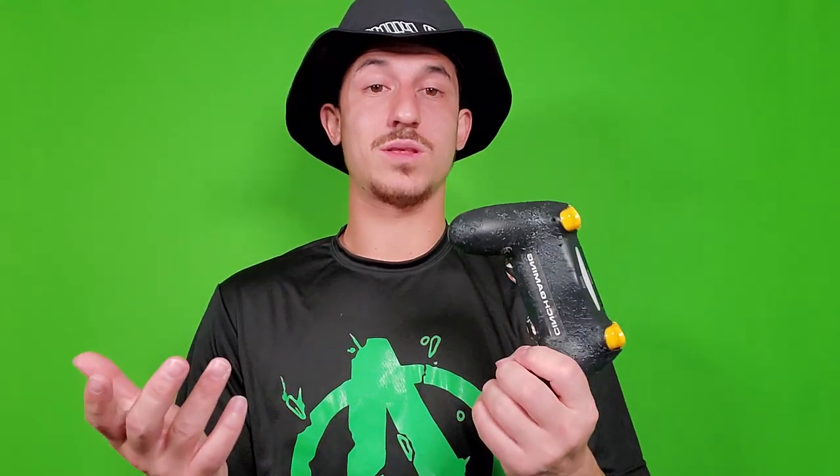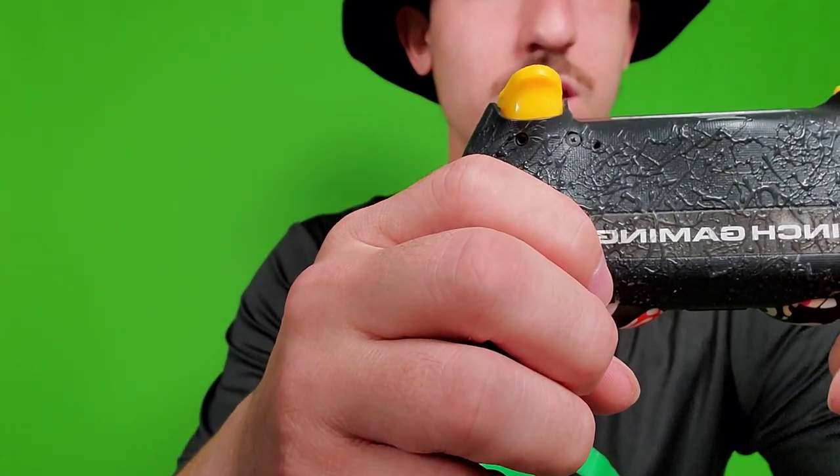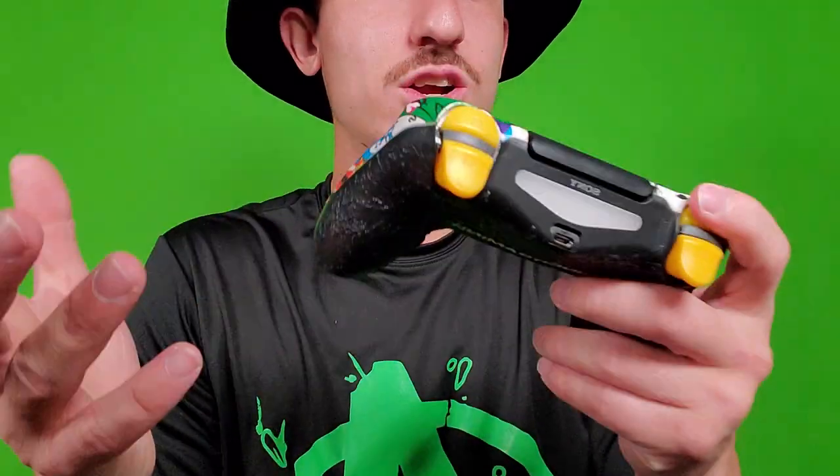Another thing about this controller is the buttons on the back — you guys can hear that click. The click is amazing, man. It's just a beautiful thing. But as you can see, these are regular triggers and regular bumpers, man.